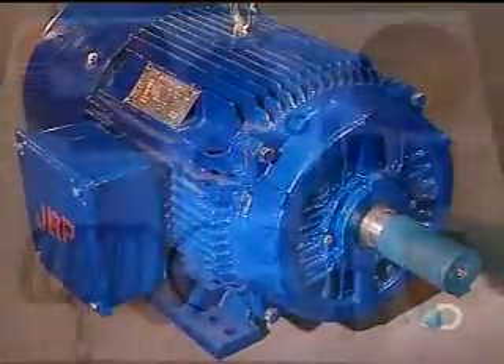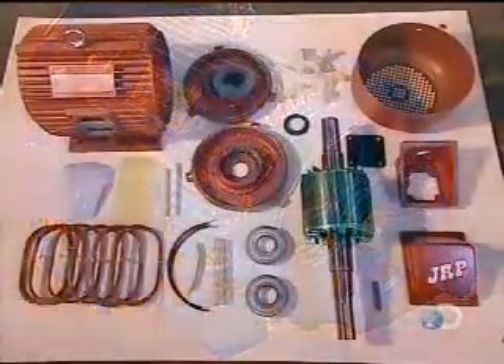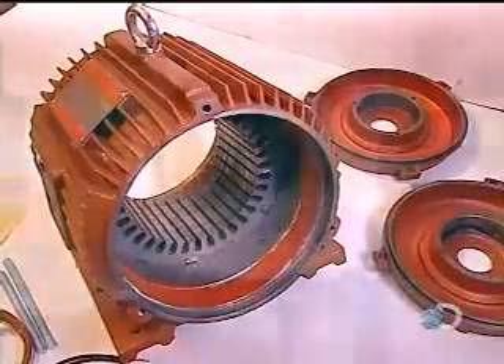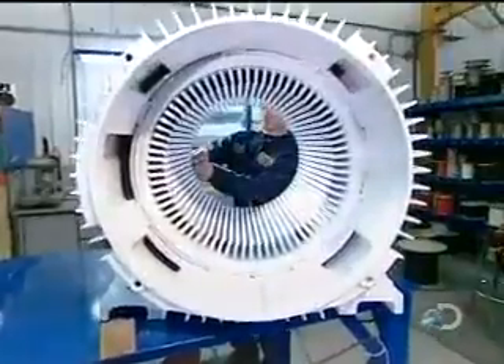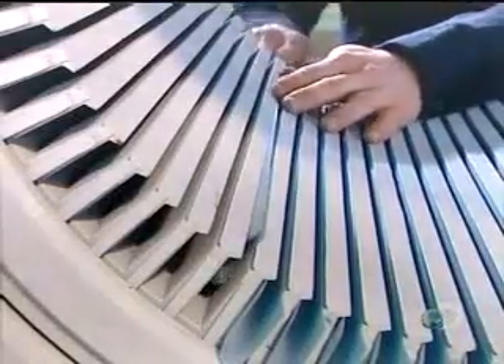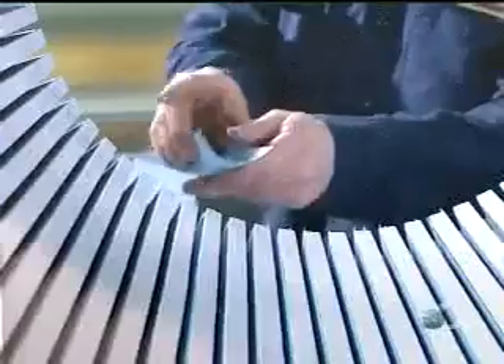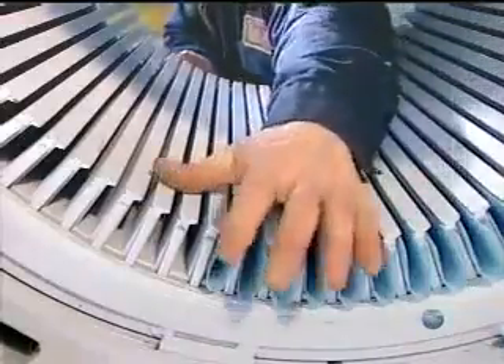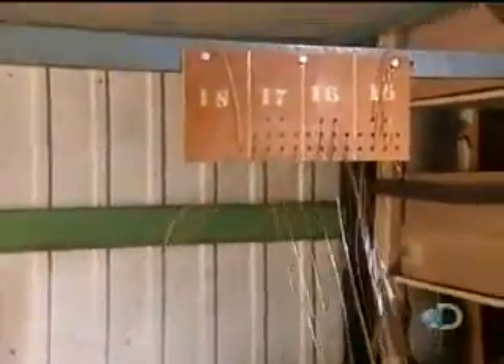The stator is lined with slots, each of which holds a copper coil. The more powerful the motor, the bigger the stator and the larger the slots. The first step is to line the slots with insulation, which will keep the voltage confined to the coils. The coils are made from several copper wires wound together by programmable machines.